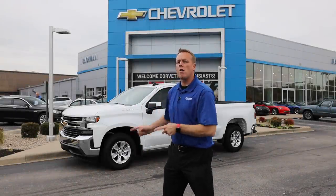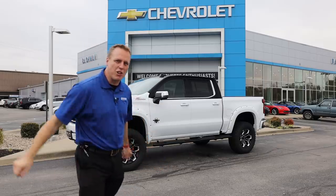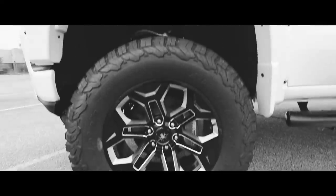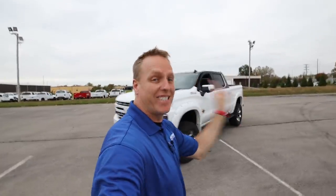I'm gonna take this basic Silverado and turn it into an $82,000 masterpiece. Let me show you around this awesome truck that I added over $30,000 worth of equipment to — $31,801 in additional equipment from the base price. Let me show you everything that I did to this truck.